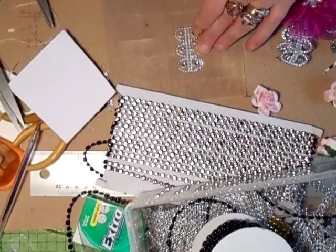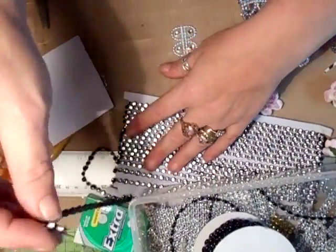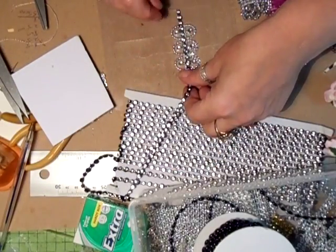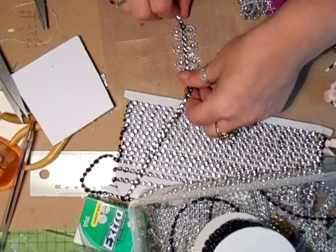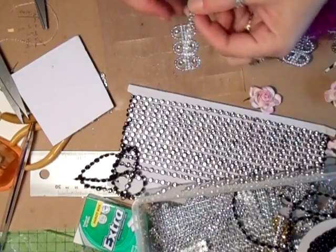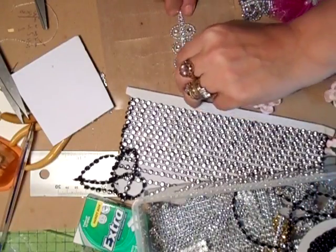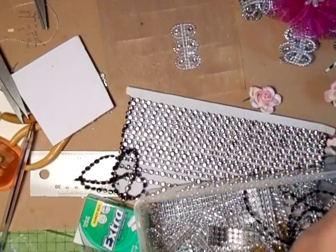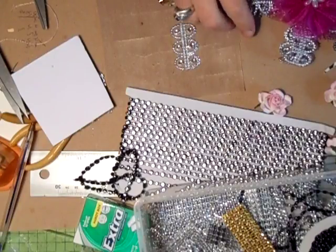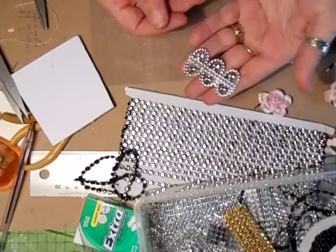Because it's glittery you don't actually see the glue, and besides that you could always bling it up a little bit more by adding some more bling - whatever you want to do with it. You could add that or you could put a strip of this down it, or a different colored one - the gold down it, it doesn't matter. As soon as that's dry all you do is peel it off.